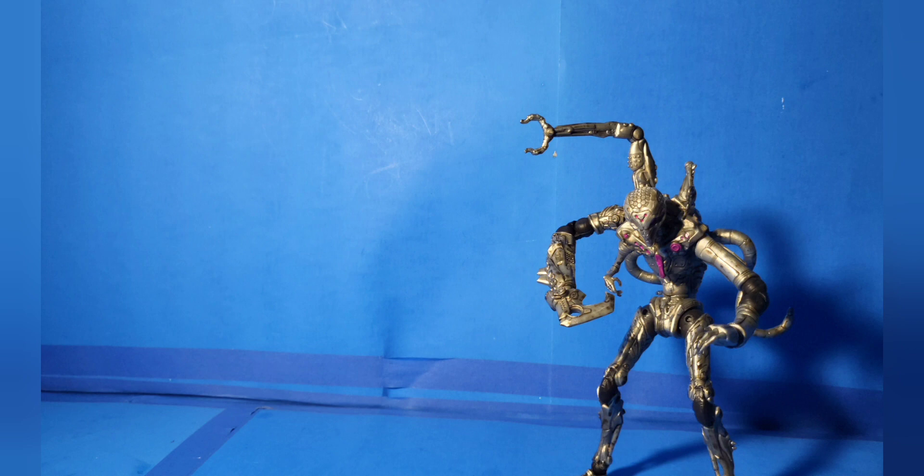Let's go right into rating. For painting and sculpture, this thing gets a star. It is just silver, but the way they mix the silver with different colors to make it look rusted-but-working is just amazing. For accessories and articulation, it gets a star — the thing is lanky but it can move, and the fact that you can take everything out and put it in different places is really cool. For pricing at $24.25, I give this thing three stars.